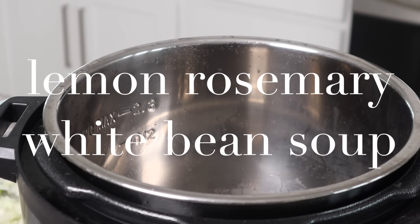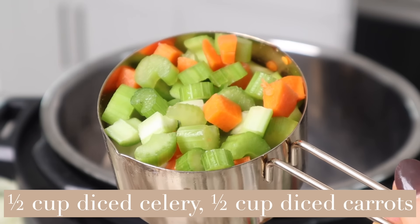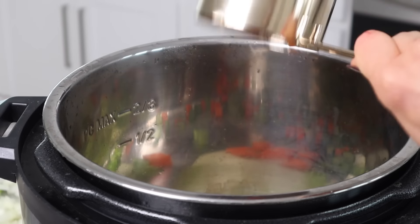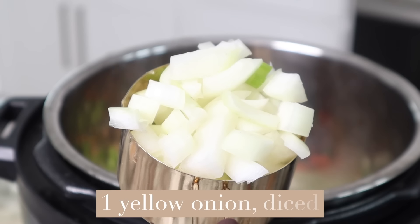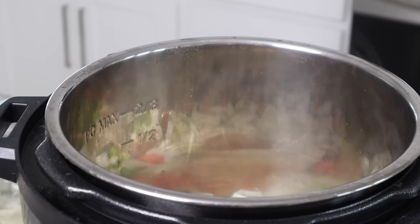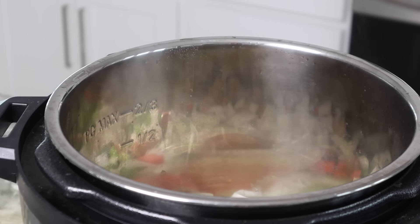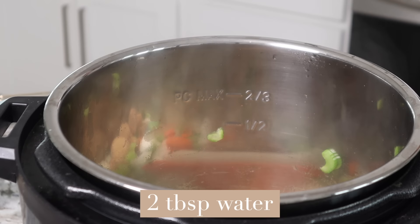For the lemon rosemary soup, I'm going to take my instant pot. I'm going to take a half a cup of diced celery and a half a cup of diced carrots and start by water sautéing these. I'm also going to add in a cup of mushrooms, and I'm adding in one yellow onion that has been diced up. I've added all these into the instant pot and I'm going to let the water help with the sautéing process. You don't have to add oil — all you have to do is add a little bit of water to prevent sticking, water sautéing these for about two minutes.